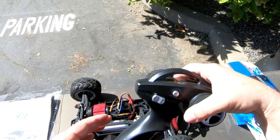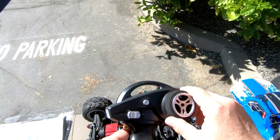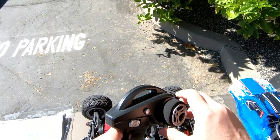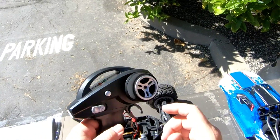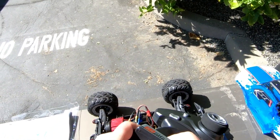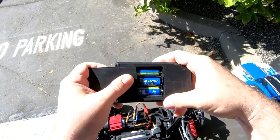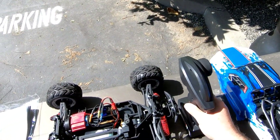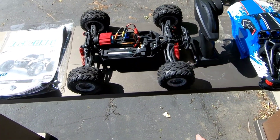Alright guys, let's go ahead and fire this thing up. The controller is pretty basic — you just got a steering trim and on/off button, so foam steering. This one takes three double-A's, and that's all you need. Alright, let's go ahead and take this thing for a run guys, stay tuned for that.